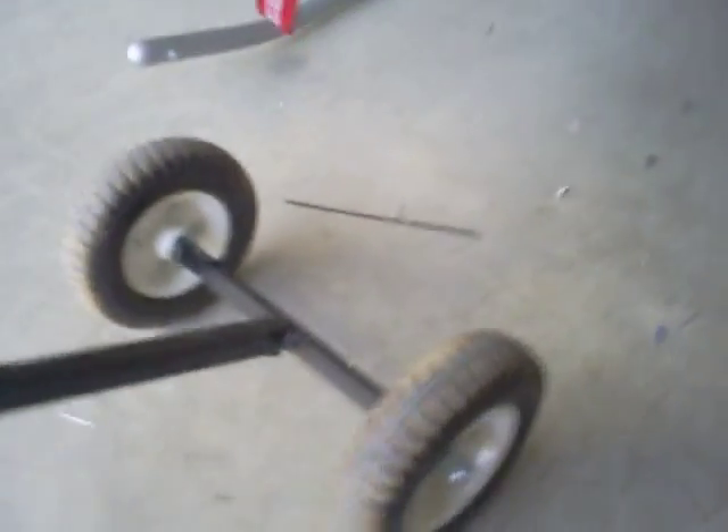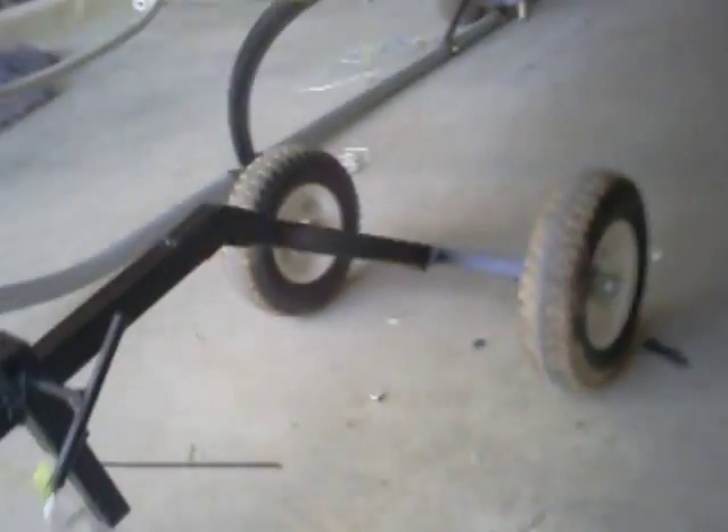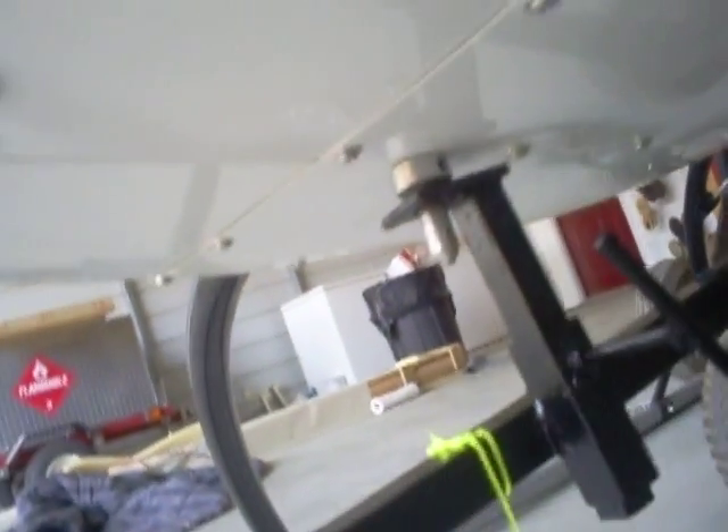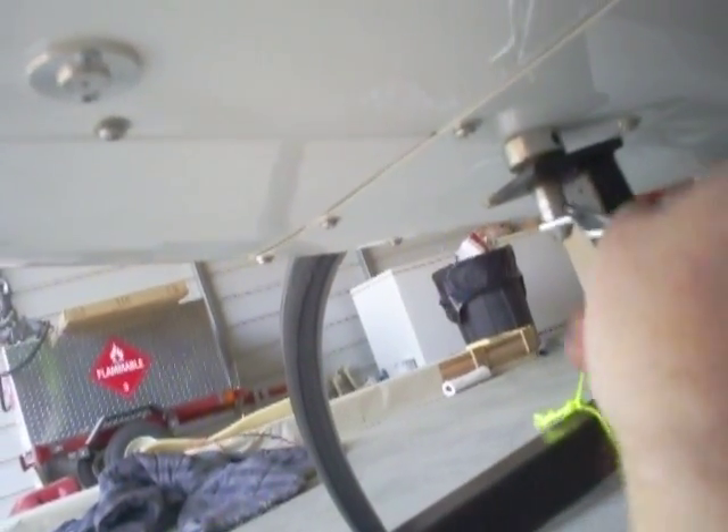As we all know, the helicycle does not have anything underneath to hook up to, so I built a bracket and made a pin underneath so the tow bar will hook up to the helicycle. Now put the safety pin in — I need to make that string a little longer — then put the safety pin in.